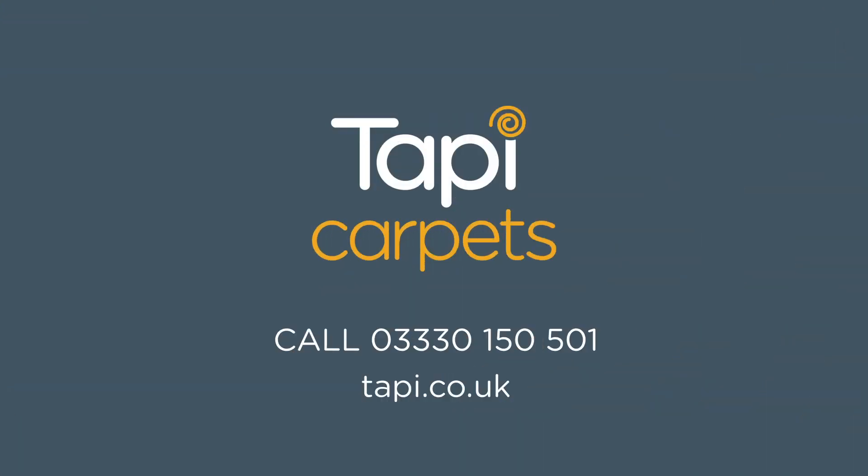Call our Order Direct team on 0333 150 501 or visit tappy.co.uk